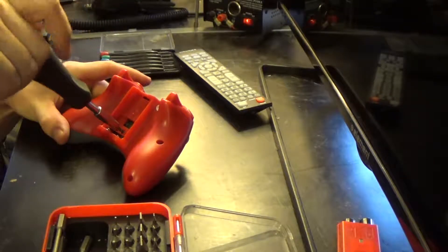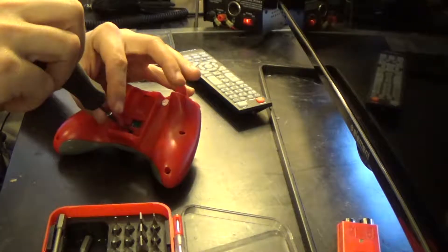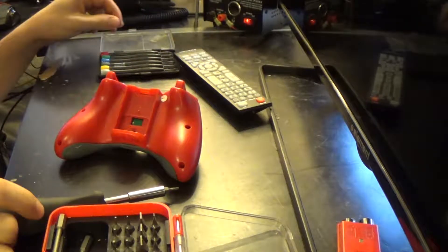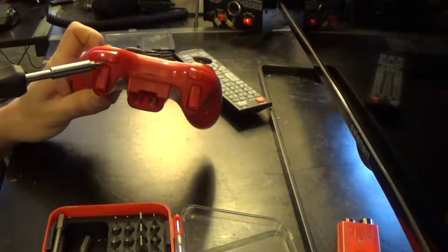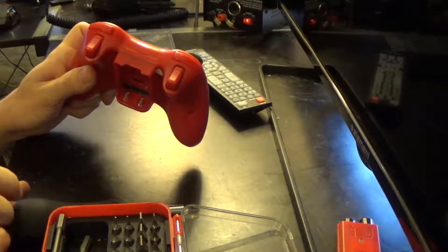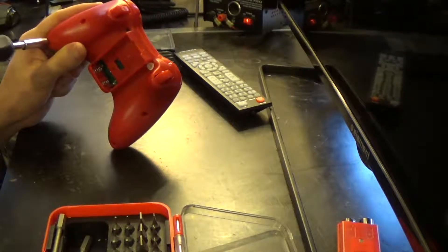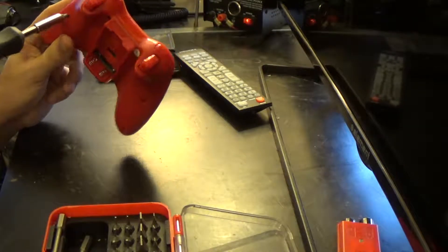Now, if this is anything like the PlayStation 3 controller, the triggers are going to be sort of tricky to keep in. However, looking at this, I see that the triggers actually have a little bit of material here between them and the edge of the bottom half of the controller, so they might not be. The shoulder buttons, though — they bridge the gap between the two halves, so they might be a little bit weird. And I was worried that might happen — my Torx head bit is not long enough.